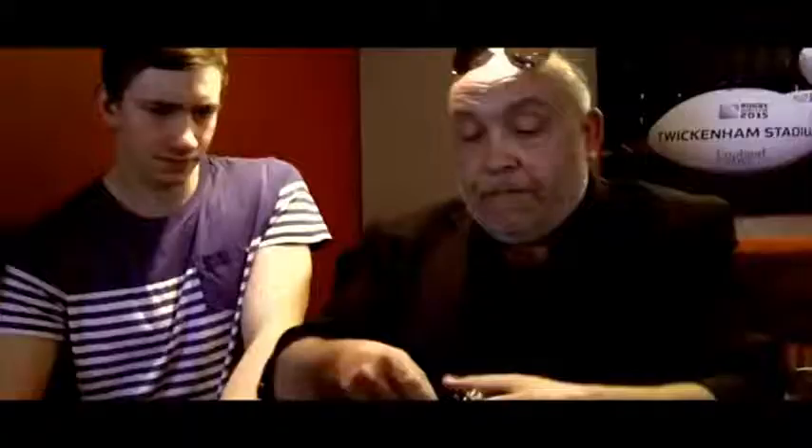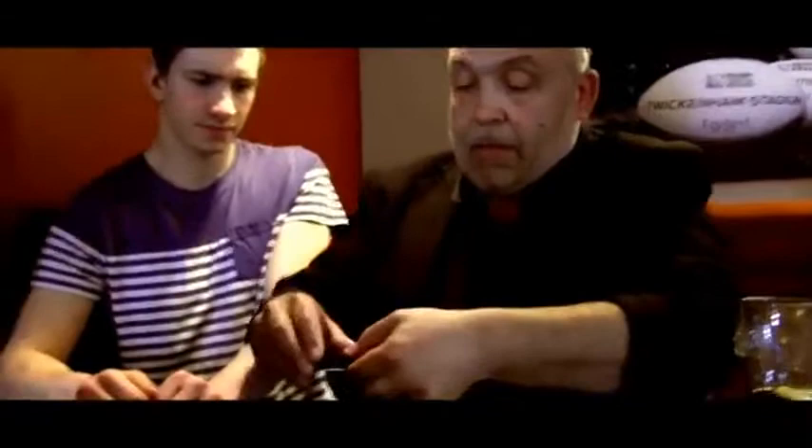I don't know if you can see this, but there's something on there called a vault. Can I just unscrew it for you?